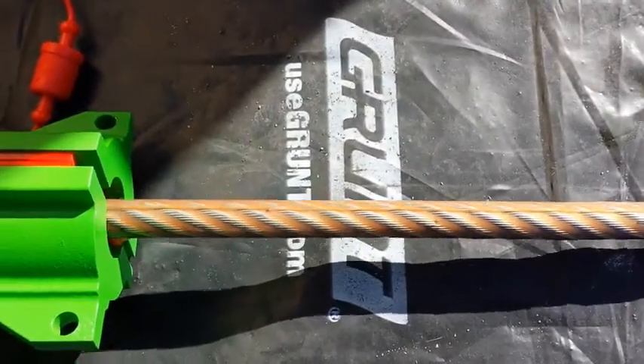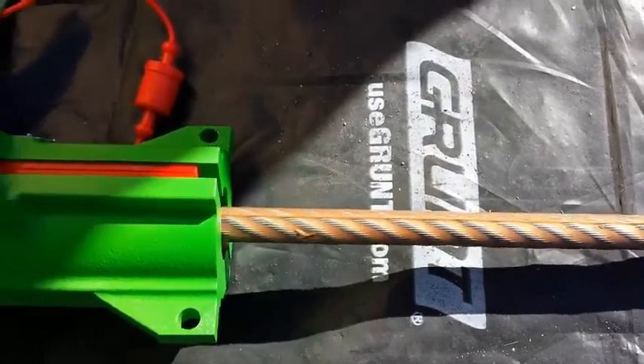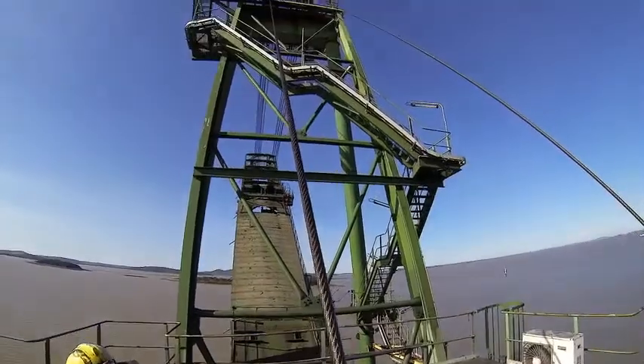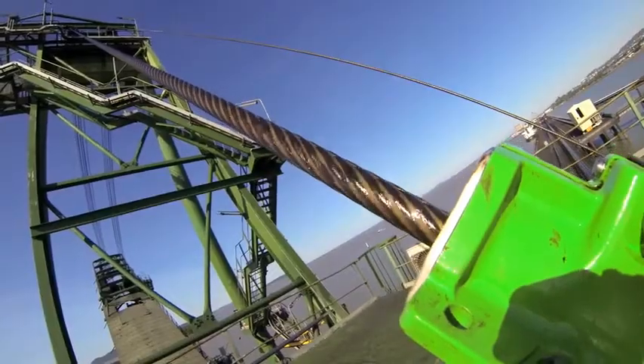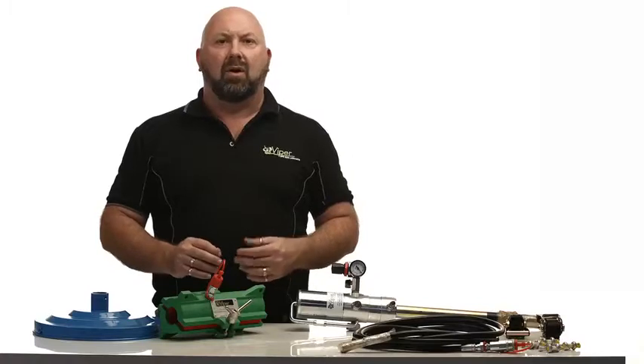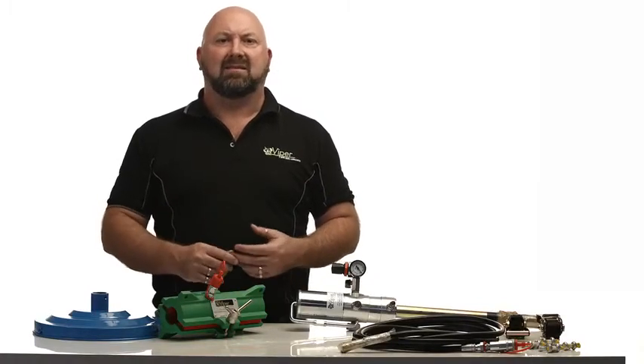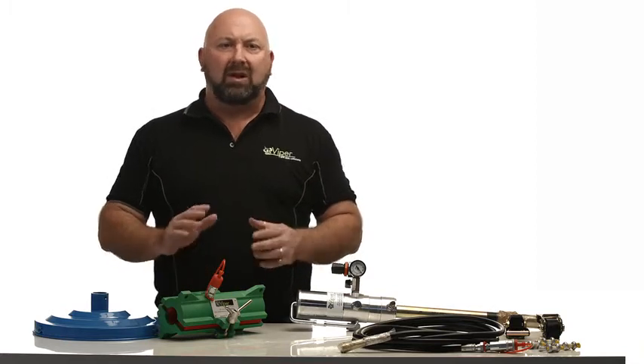The Viper Mini uses the same unique seal design as its bigger brothers. The design enables lubricant to be compressed into the rope whilst also allowing for variations in rope diameter. These seals last significantly longer than traditional rubber seals, and we have customers reporting many thousands of metres of rope lubrication with no seal wear.